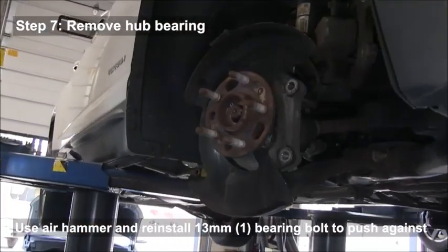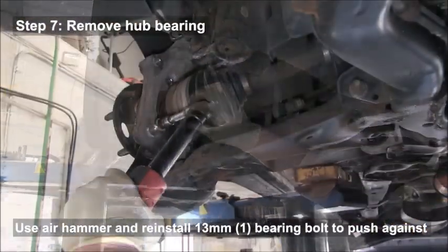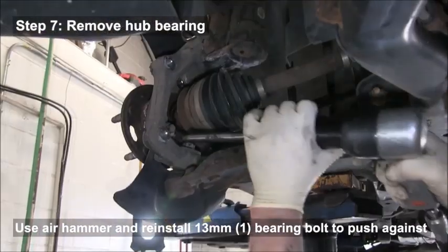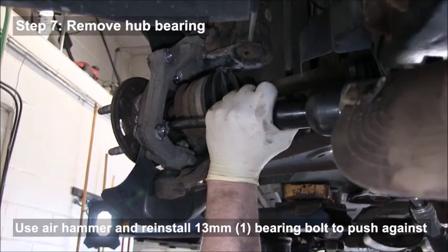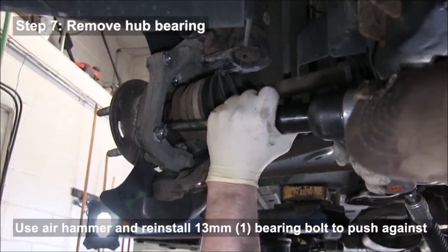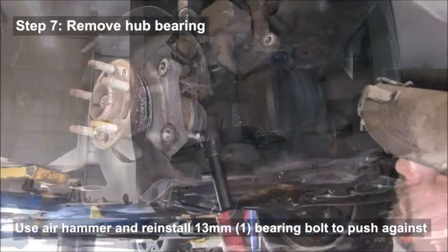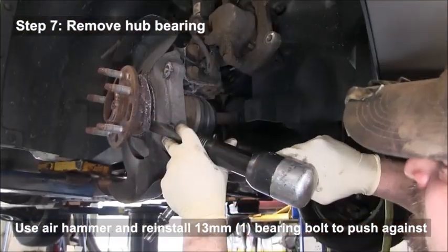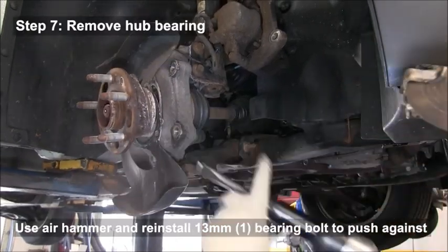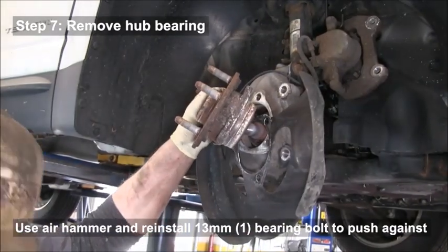Use an air hammer to remove the hub bearing. Put a bolt in from the back, then use the air hammer on the bolt to push it out. The bearing can really be stuck in there, so the air hammer is a handy tool to have.